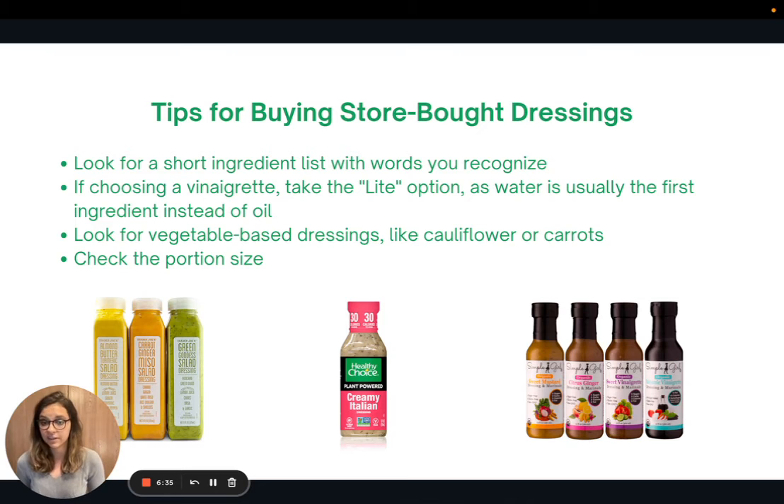Third, I like to look for vegetable-based dressings — ones made from a cauliflower or carrot base. And fourth, check the portion sizes, because sometimes it'll say only 15 calories per serving, but the serving size is really small — like one teaspoon — and you would use triple or quadruple that on your salad. So just be mindful of that.